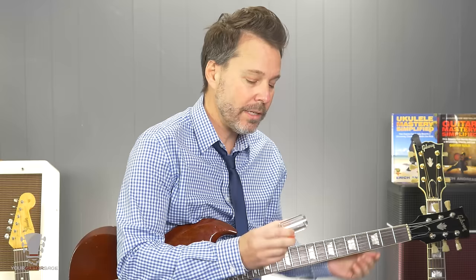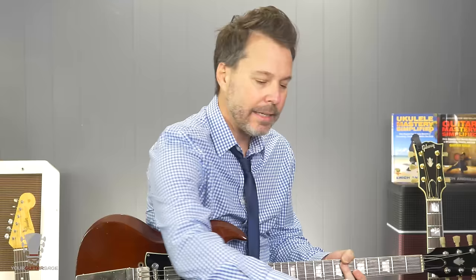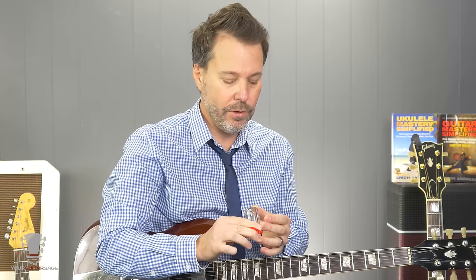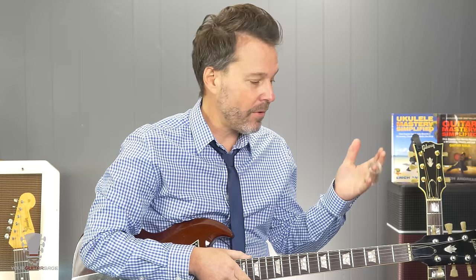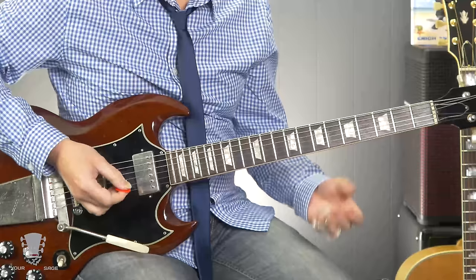Now if you wanted to use a slide — and I've got a few different ones. This one I got recently is kind of a mud slide. It looks like glass but it's not. I have glass slides and metal slides, but I'm really digging this one. I'll probably have to do a review on it because I picked this up at the NAMM show. It's like a very, very hard dense plastic and I really like the way it feels and the way it sounds. Who would think that plastic would be a great slide, but it is in this case.